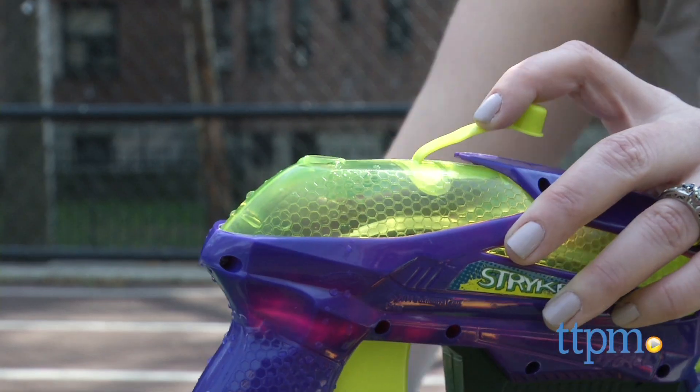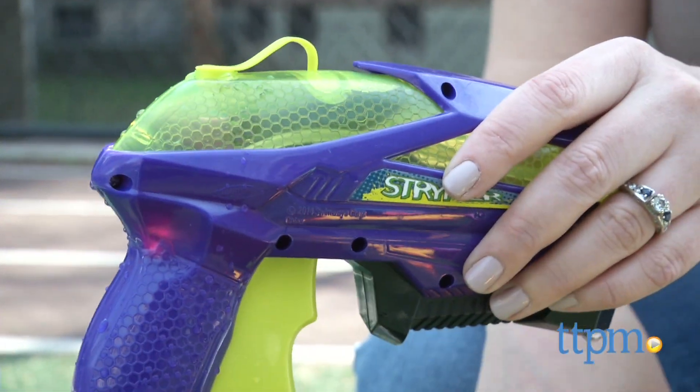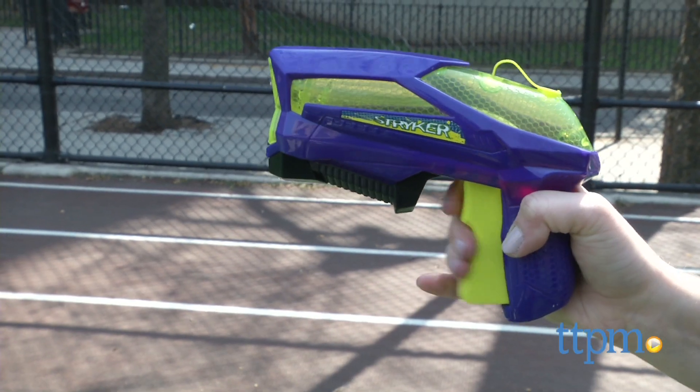It comes with three water blasters. Each has a see-through tank so you always know when you need to refill. There's also a really big trigger on them, so it makes it easy for small hands to play.